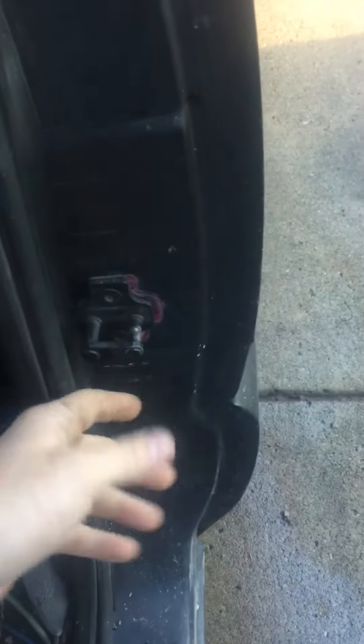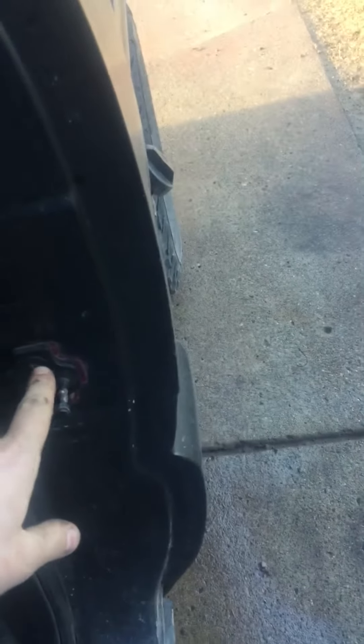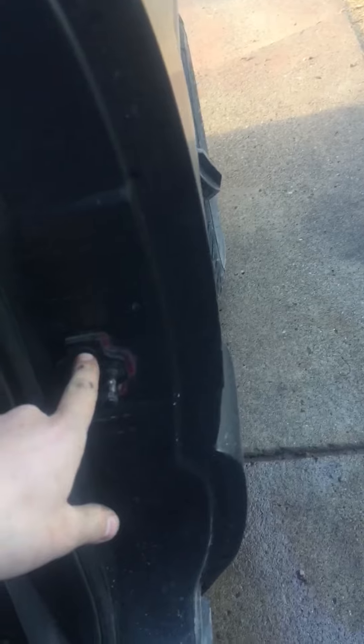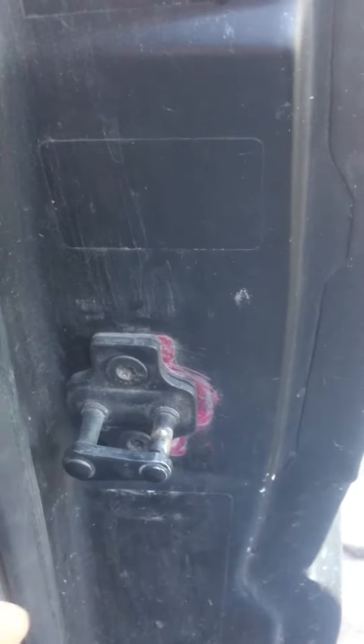Take this whole thing out. What you do is take a rat tail file and file this thing in about a quarter inch, or however much the door needs to go in. You can obviously see the paint line showing how far I went in, and then once you get your holes nice and oblong...